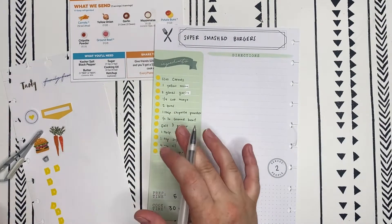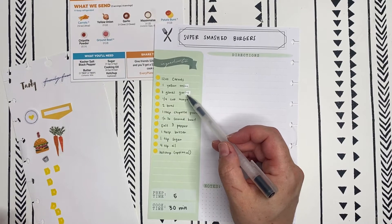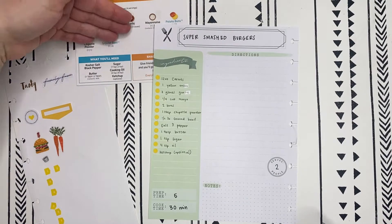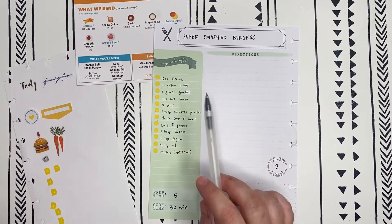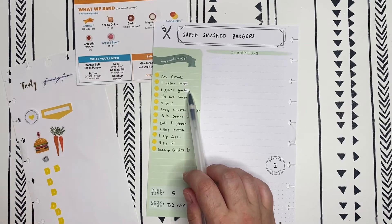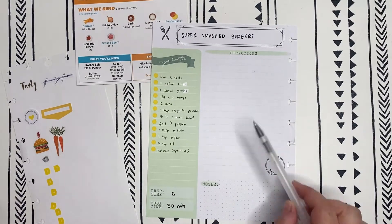I've got the ingredients down. I did have a couple of technical difficulties where apparently I forgot how to spell onion and garlic, even though it's quite literally on the recipe, so I did have to white it out. I will admit white out over the green portion of the paper totally annoys me, but I'm going to have to move past it.